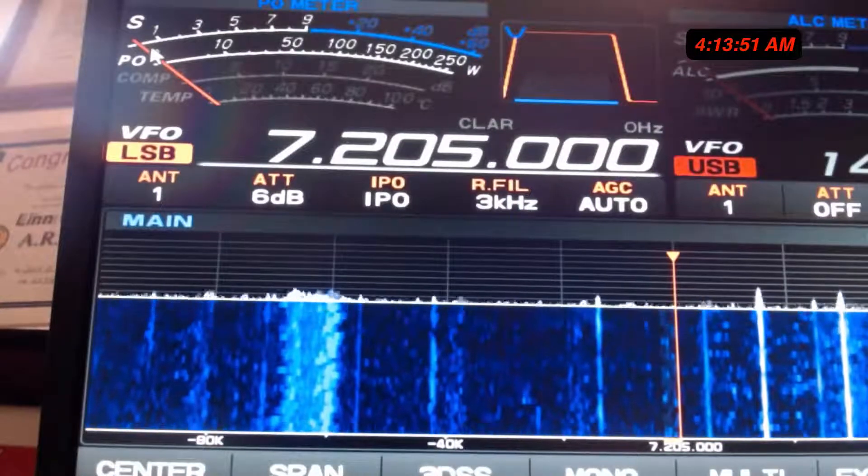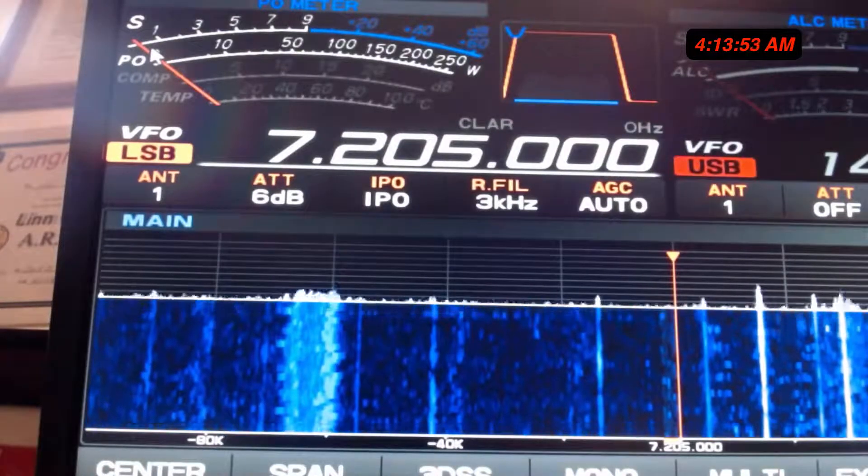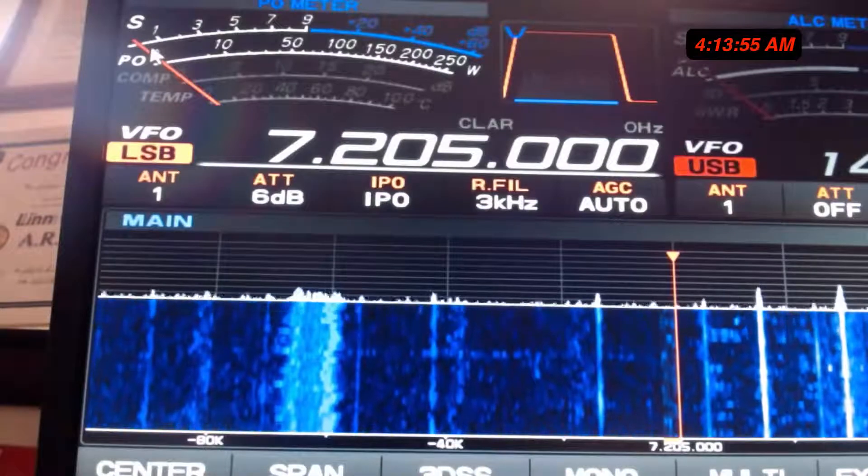Hi everybody, wherever you may be, it's Larry, Kilo 7 Hotel November, back again with another video. Good to see you guys. You're listening to a web SDR right now from Maui, Hawaii. This is 7205 on the island of Maui.